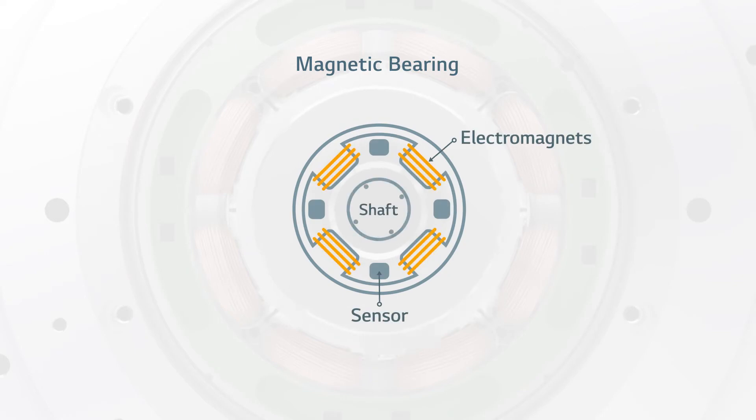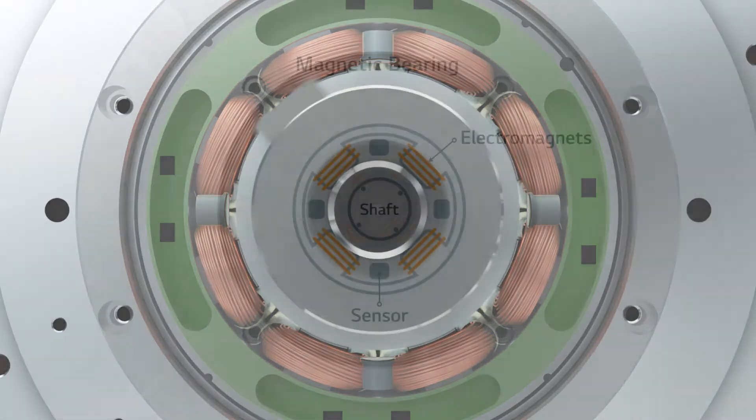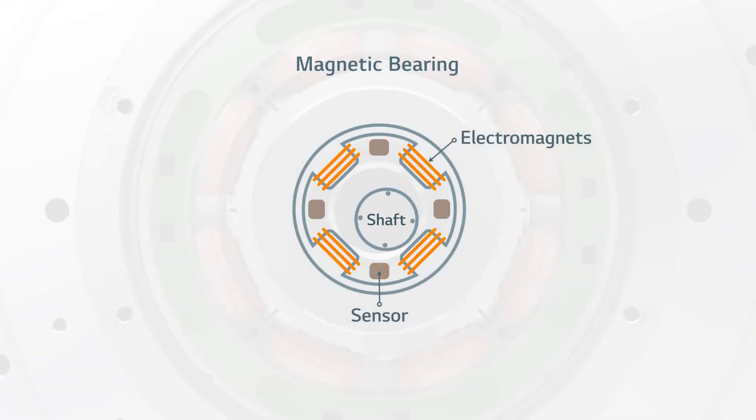The magnetic bearings keep the shaft afloat while it spins in a completely frictionless state. Hyper-accurate sensors calculate shaft balance and adjust power to the electromagnets, correcting any deviations to within mere microns.